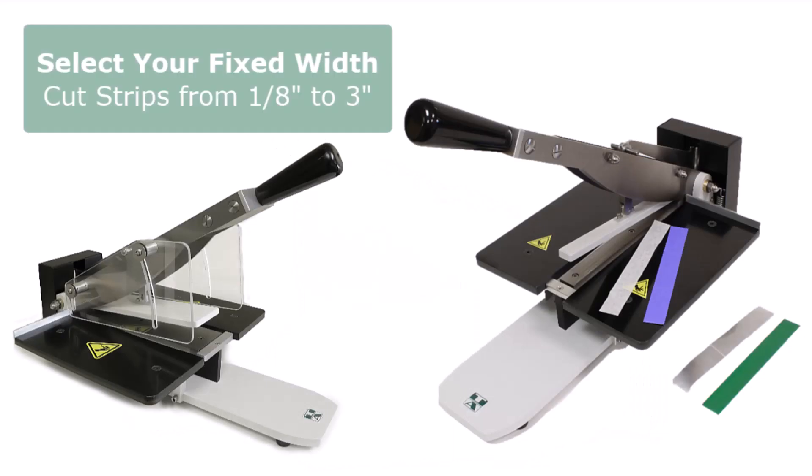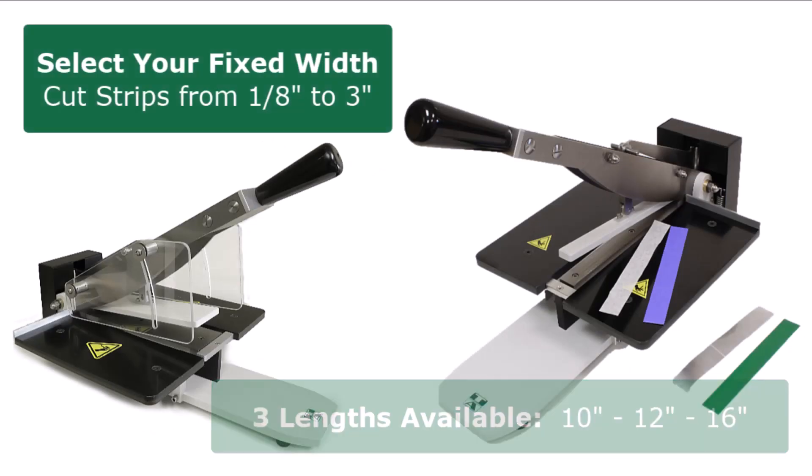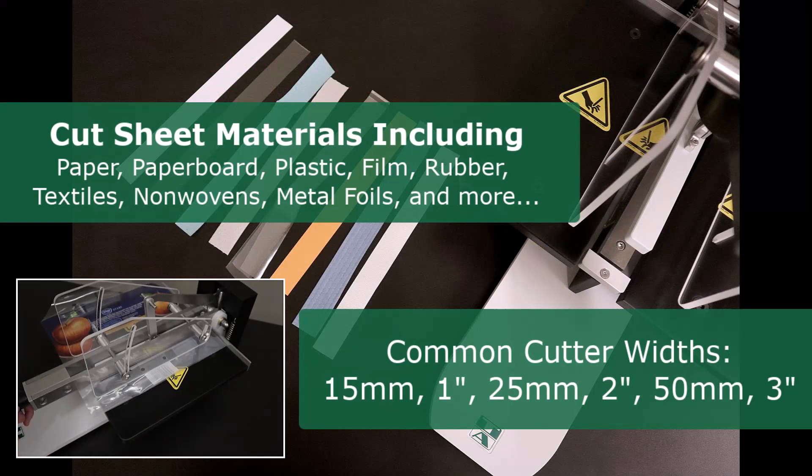You select the fixed width and length of your cutter. Choose 10 inch, 12 inch, or 16 inch lengths. Common cutting widths include 1 inch, 25 millimeter, and 3 inch wide samples.